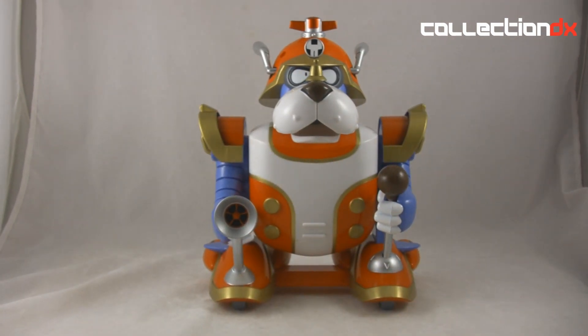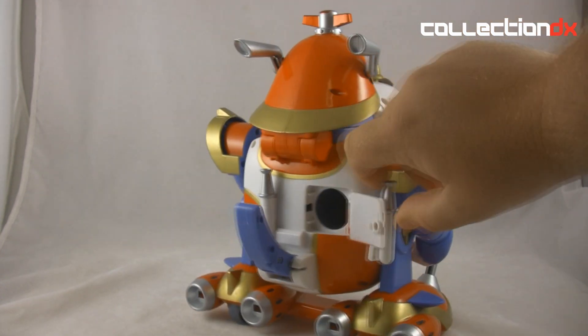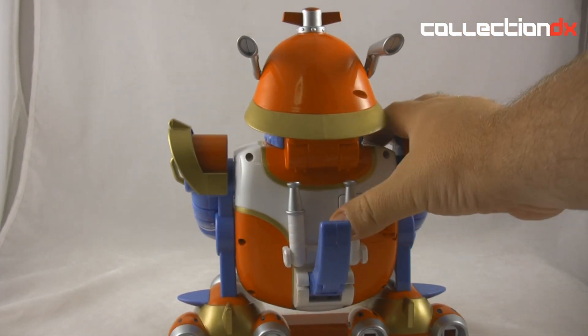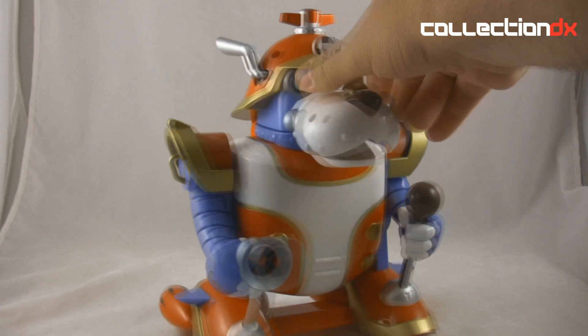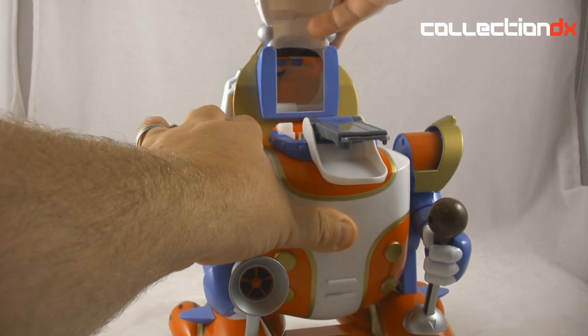This is part of a whole toy line where they all use these things called Bikkuri Mecha — basically little characters on bases with little steel balls in them. What you do is insert them into this figure through the door here, see the hole, and then you pop this head up like so.